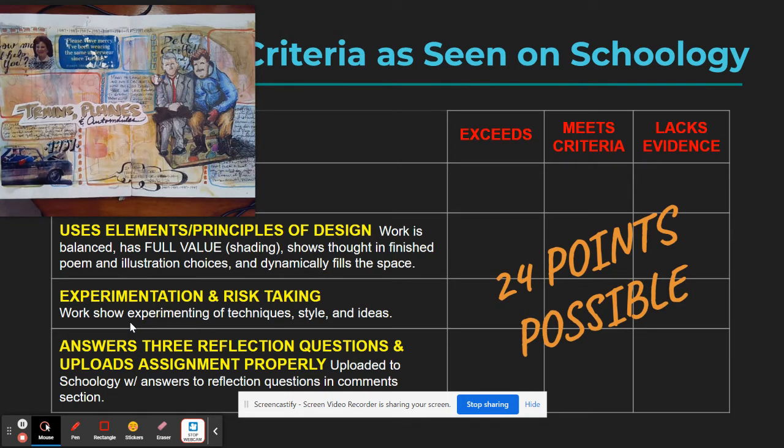Hopefully that gives you some insight into the assignment. As always, you'll have two in-class days to work on it — you can ask questions, experiment, and take risks. The assignment is due on February 10th. If you work on it during the two in-class days, you could get it all finished. I can't wait to see your results — good luck, and ask me if you have any questions.